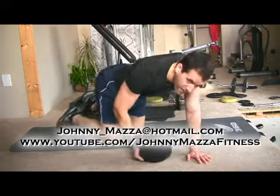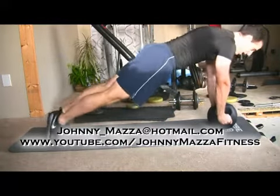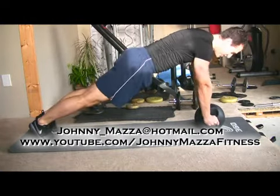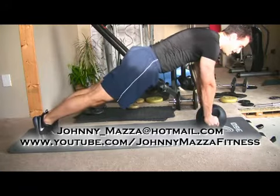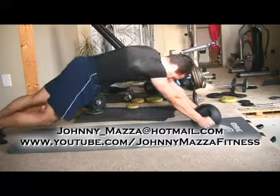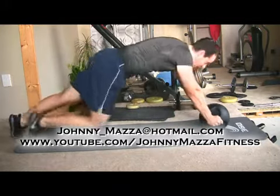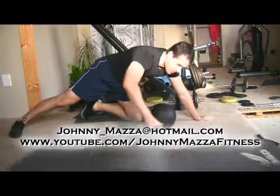For the medicine ball walkout plank, you're going to be situated here on the medicine ball — so here's my plank. When I'm in the top position for the plank, this is pretty easy because I'm used to a plank. I'm going to ditch my yoga mat because it's sliding underneath me, which makes the move harder. Now I'm on the bare carpet so I'll have more friction.